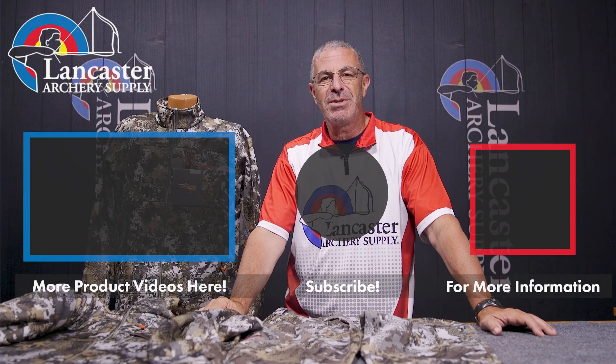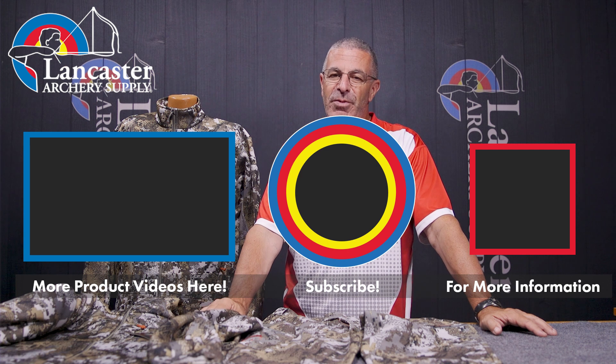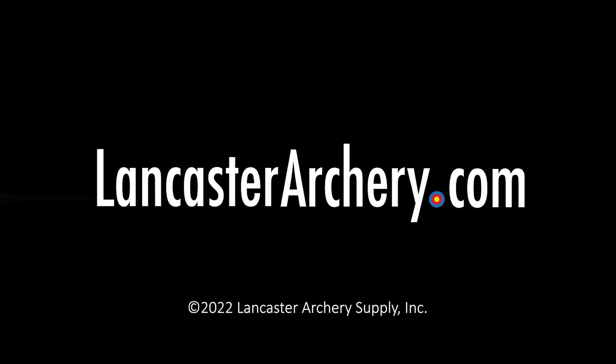If you like this video, give us a thumbs up. If you want to see more videos like it, subscribe to our YouTube channel. Don't forget to click that bell to get notifications whenever we put out new videos. And as always, if you have any questions, you can visit us at LancasterArchery.com.